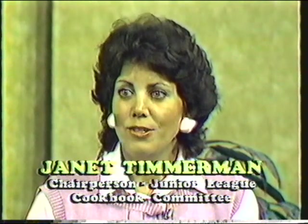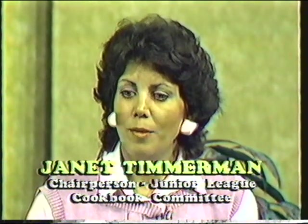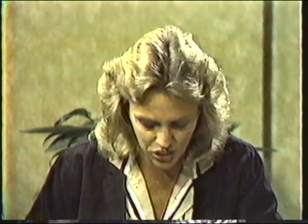We have over 500 twice-tested recipes, and we are featuring Columbia restaurants. We have basic southern classic recipes, and we have an entertaining section to help you plan your menu and party ideas. It really enables you to plan an entire evening of entertainment around the cookbook and gives you some very helpful suggestions.